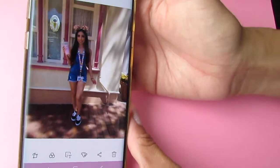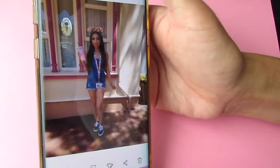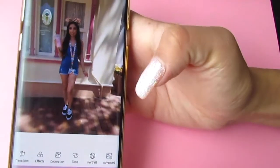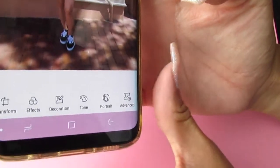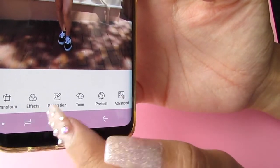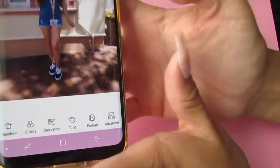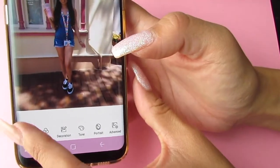This is a picture that I took — let's go to our photo editor. Now we are here, and at the bottom we have transform, effects, decoration, tone, portrait, and advanced.